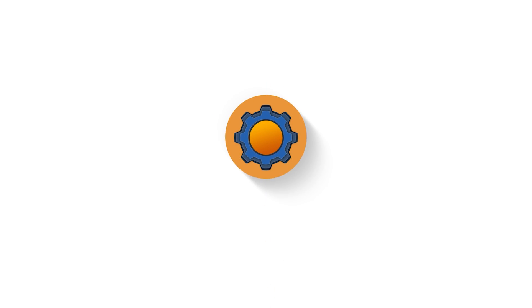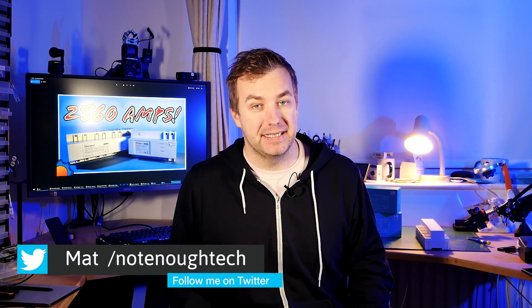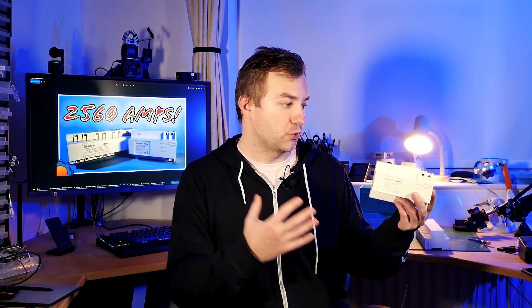Usually I'm more amped than the device I'm going to talk about — not today. 2560 — that many amps the Sonoff SPM system can push through its guts. That's a lot of amps, and you might be thinking: well, what can you really control with this?